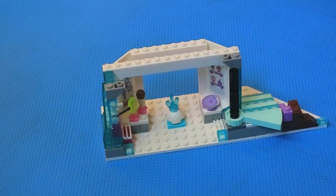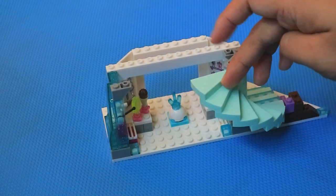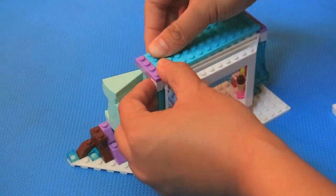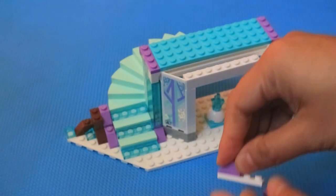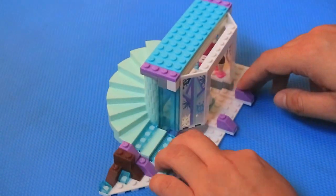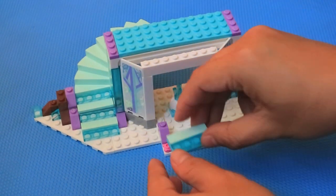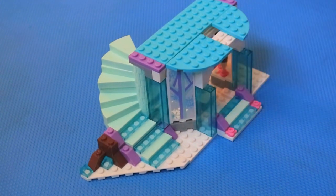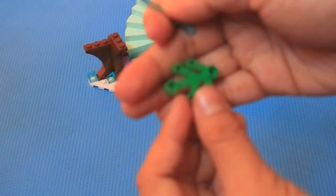Do you guys know what this is? Yes, this staircase can be moved around. Cool! Now, let's build the second floor. Oh yeah, I forgot to put this together. The staircase to the castle.